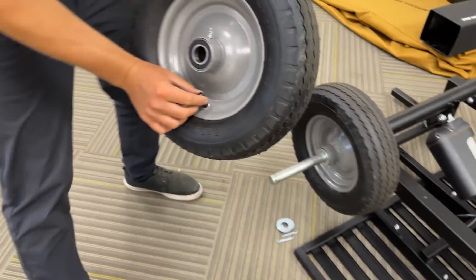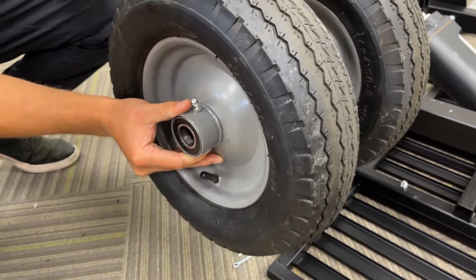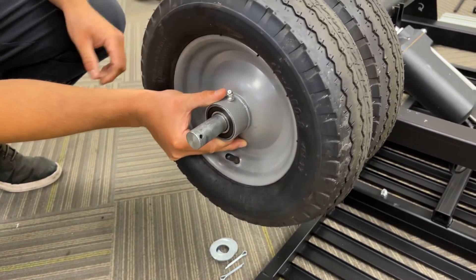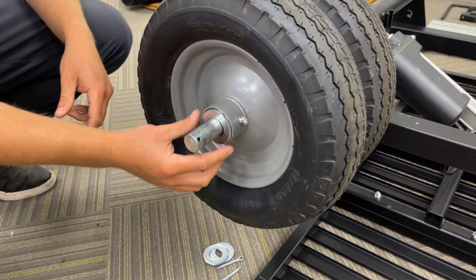This time, you want your valve stem facing out, and you finish by adding an external washer.